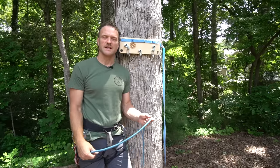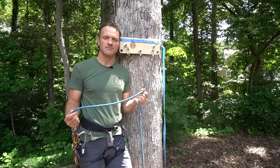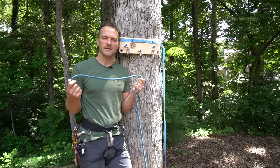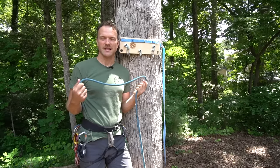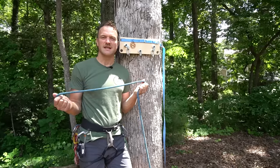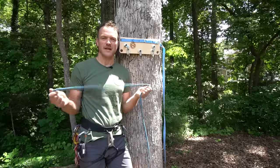The very first thing I want to touch on might seem a little rudimentary, but at this point in your climbing journey it's important to have a perfectly dressed figure-of-eight knot. I remember when I went to my first day of guide school, they spent like 30 minutes on a figure-of-eight knot, which I thought was silly at the time, but really having a well-dressed figure-of-eight knot sets the tone for the whole day.